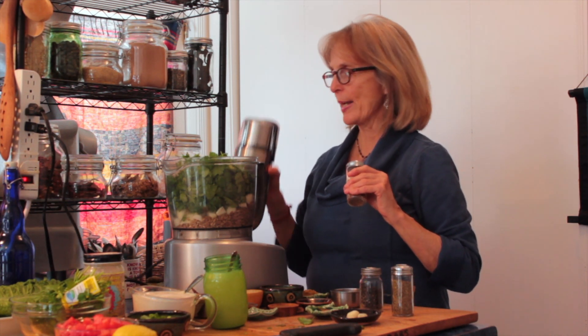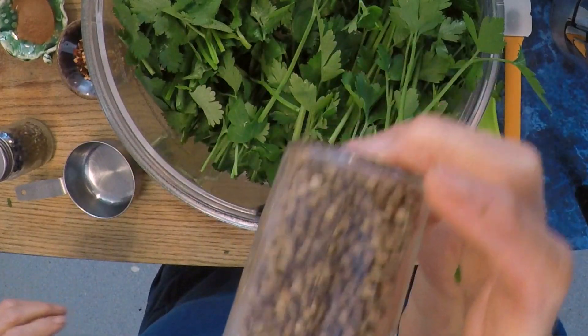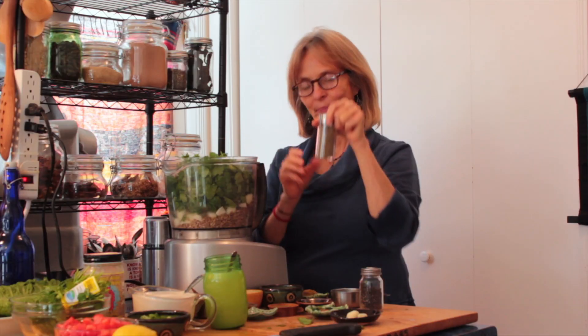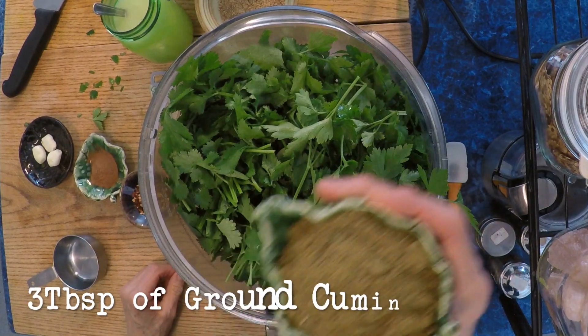As I mentioned, it's all in the spices. I prefer to use whole spices whenever I can, and I do have a little spice grinder. I've gone ahead and ground the spices. This is coriander — whole coriander — and this is cumin, and whole black pepper. I'm going to start by putting in three tablespoons of the ground cumin.